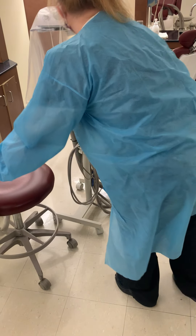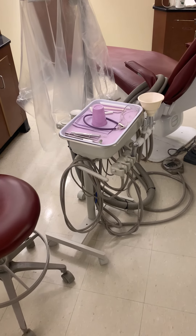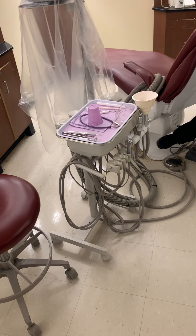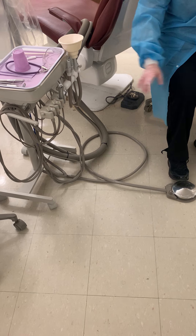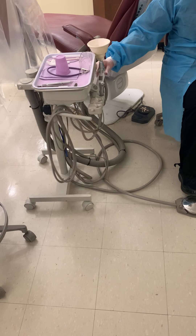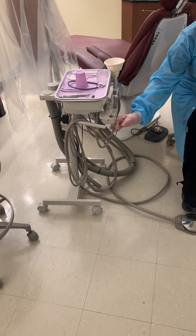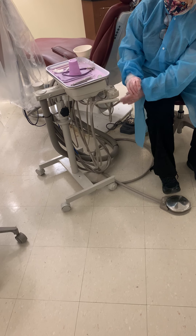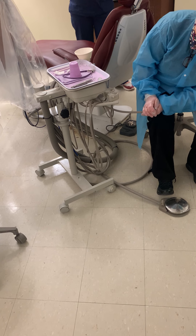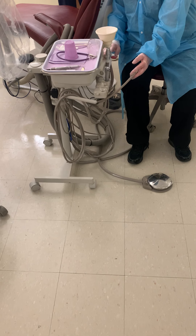Then comes the delivery unit. Part of the delivery unit is this piece on the floor called a rheostat. The rheostat is what makes all these drills — you know them as drills, they're also known as handpieces — work. This unit has an on-off switch somewhere.